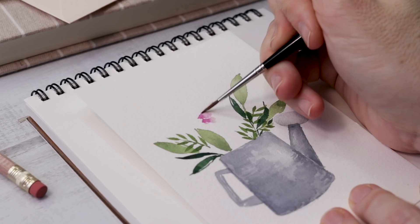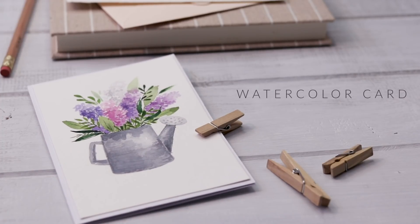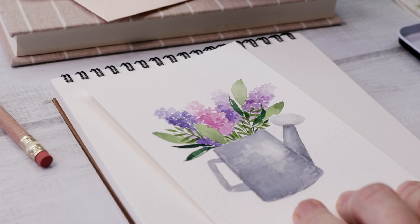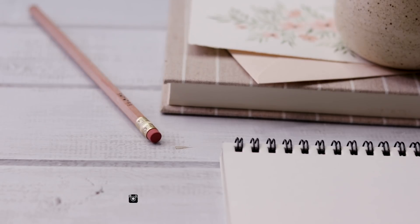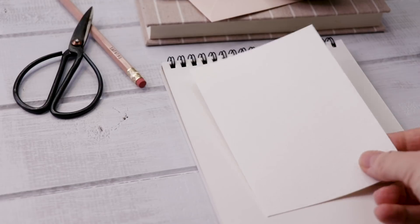In this episode of 15-Minute Watercolor Cards, we're doing a lovely little painting inspired by spring, hyacinths, and watering cans. Hi friends, welcome back. My name is Shada, and on this channel I try to share art projects that are approachable, beginner-friendly, but still beautiful. They're designed to get you painting, and today's project is no different. We're doing this little watercolor card with a really simple form of a watering can and flowers.